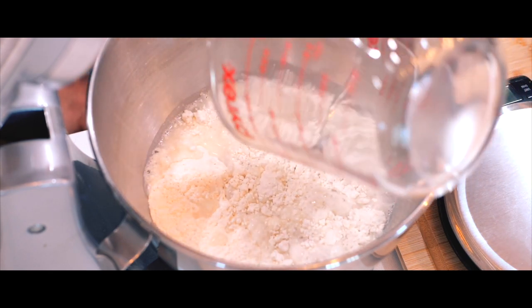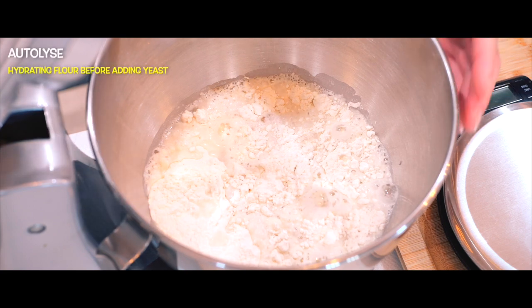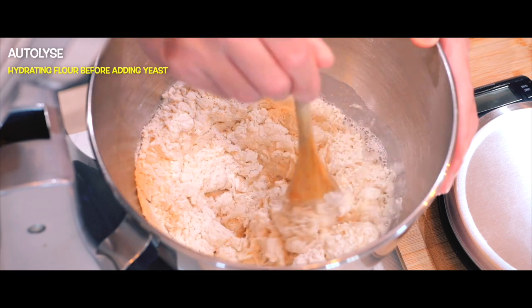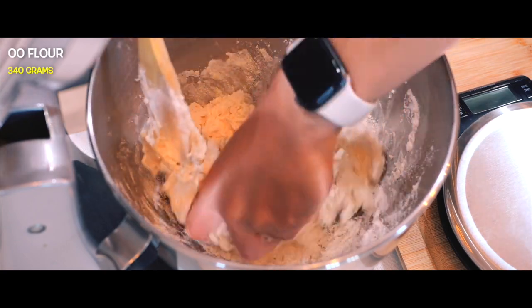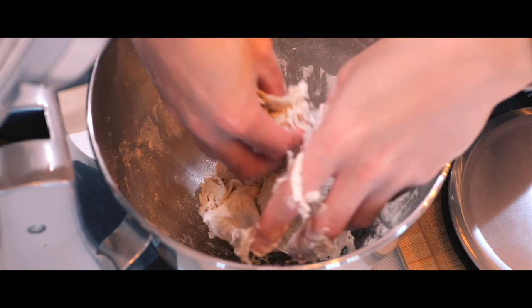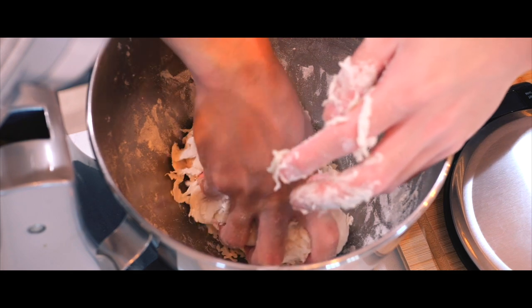Now it's time for the autolyze — and if you don't know what that is, neither did I. It's a crucial step that can really elevate your pizza dough, where you hydrate the flour before adding the active yeast and salt. For this, I'll mix all of my flour with 85% of the total water — in this case, 180 grams. This gives the dough time to develop naturally, making it softer and easier to work with later.